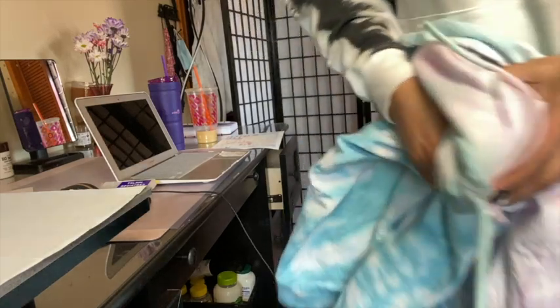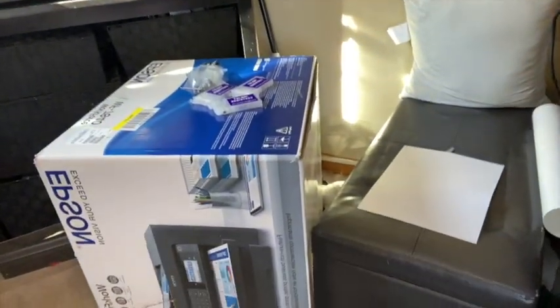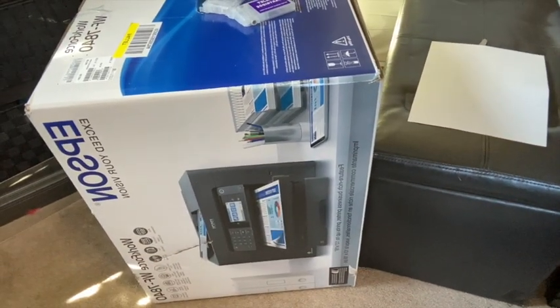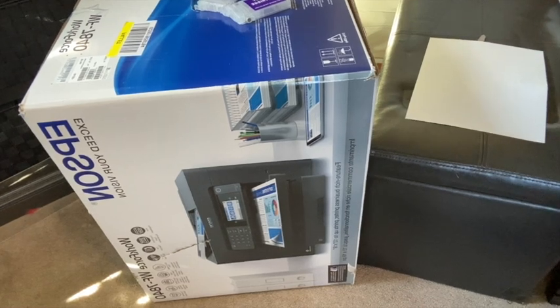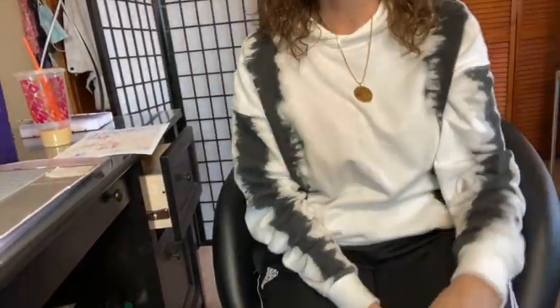So anyway, I'll show you the printer. Let me turn you around — I don't know if you can see it, but it's down there. That's my new one — I should be doing a video any day now on converting it. Thanks for watching, and thanks for watching my mistake! That's how we learn, right? See you next time — hope you enjoyed watching this, bye bye!